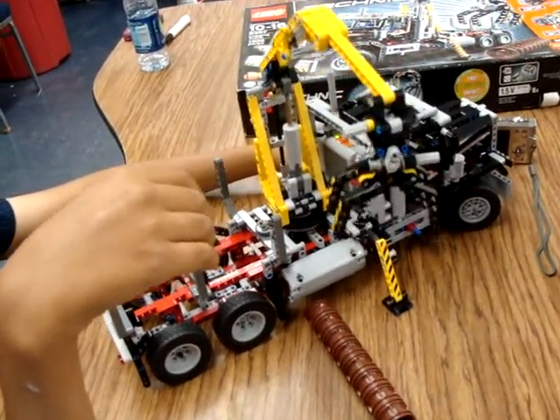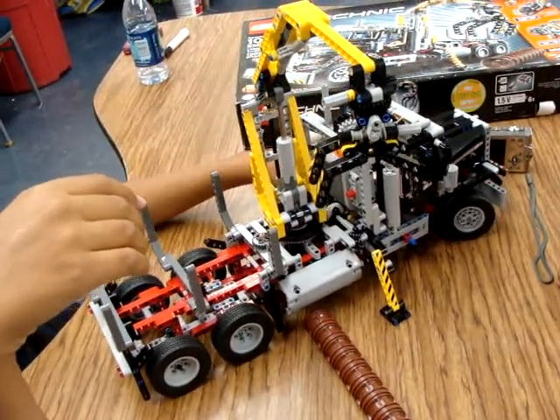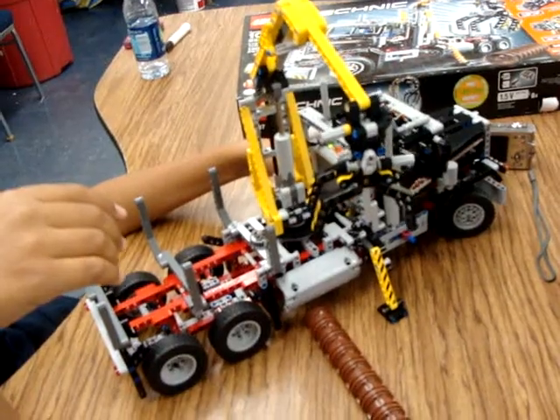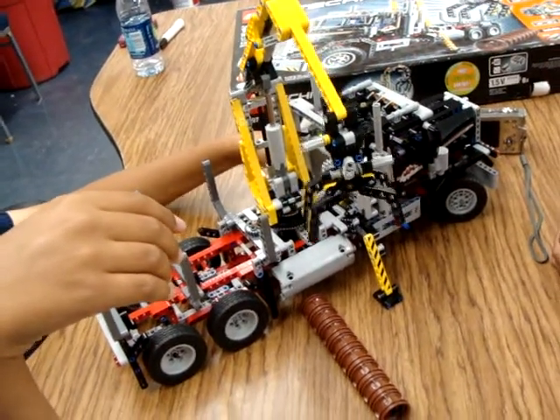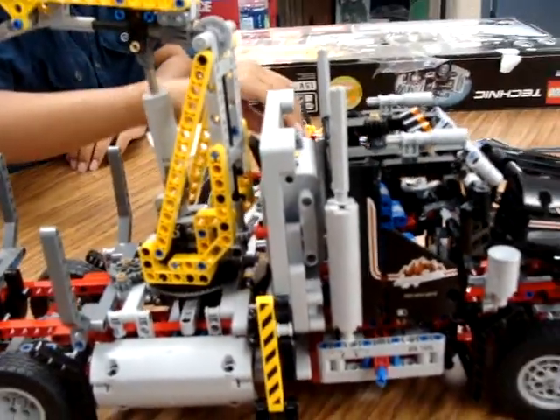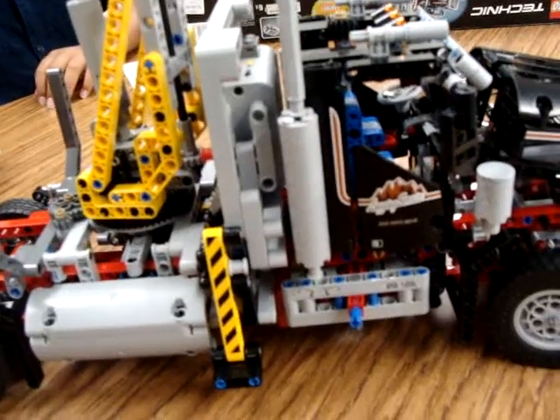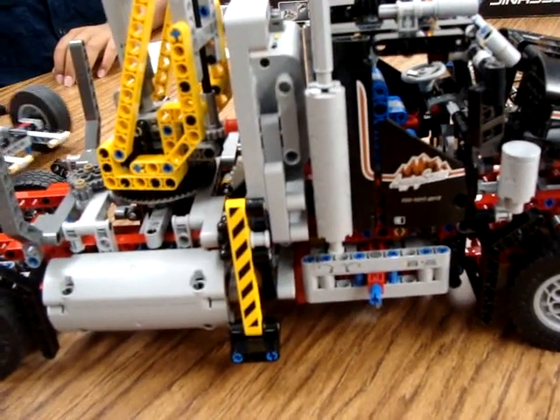Hand down, hand down. Our turn to drive now. You might be wondering what we're looking at here — this is the logging truck 9397, and it's a very cool build.